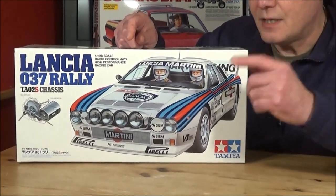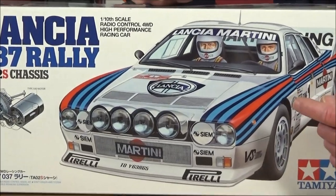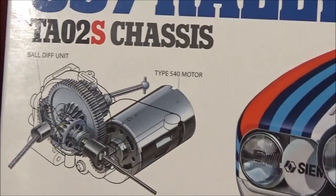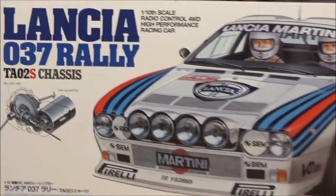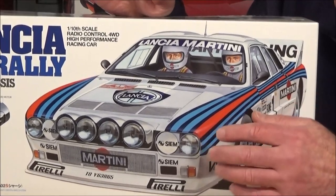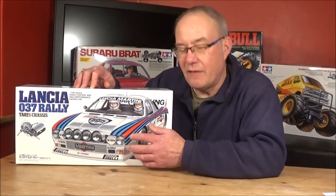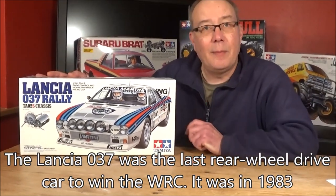A bit about the 037: it was brought out in 1982 as a world rally car - 2 litre turbo, around 300 horsepower, crazy fast, and rear-wheel drive. Tamiya have put it on a 4-wheel drive chassis as they do. It won the world championship and I think it was the last rally car to actually win as a rear-wheel drive, before 4-wheel drive came along. They banned Group B in the end anyway.